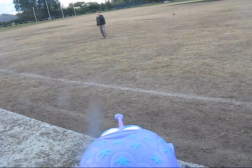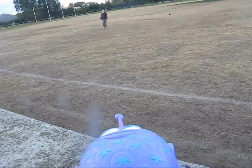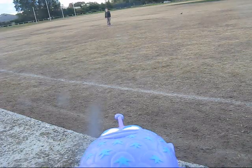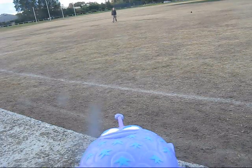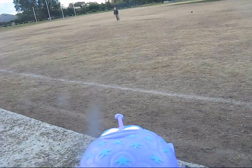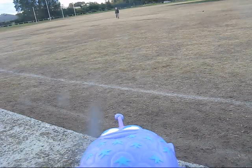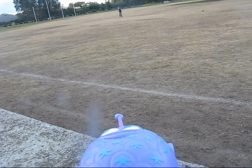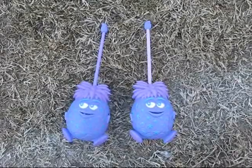About 15 metres away... about 20 metres away... still around 20 metres away. A range of around 20 metres — you could almost shout better than that.